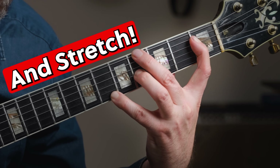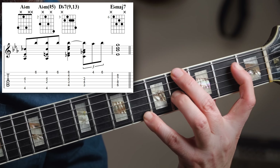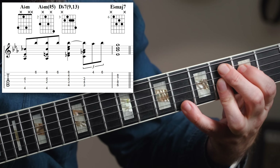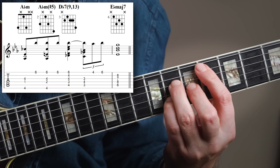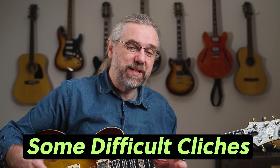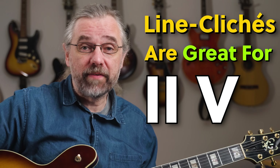Let's try something a bit difficult: using the James Bond line cliché on the Abm7 Db7 2-5, and then later I'll also show you an easier option. This is clearly difficult to play, but the wide range and the static melody really makes it sound great, and line clichés in general work very well on 2-5-1 progressions. The Stairway to Heaven cliché is also a great option, and it's a lot more playable here.